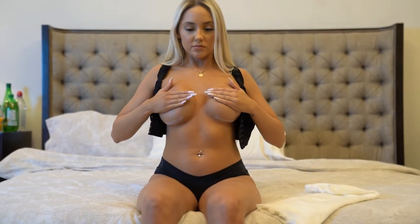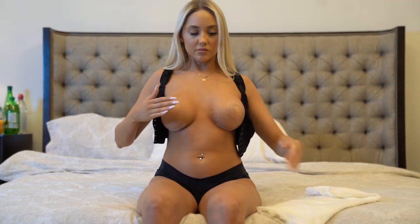This young lady has just completed a breast augmentation. You can see the incisions for her were placed in the inframammary fold.